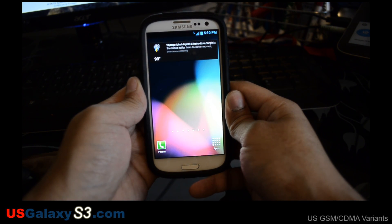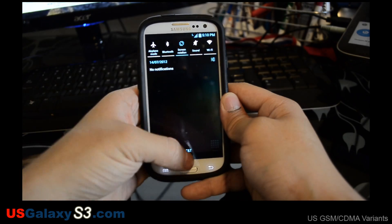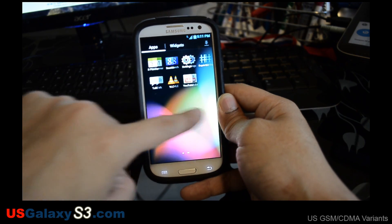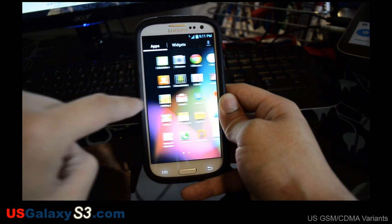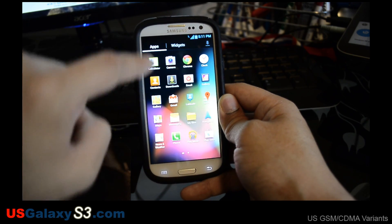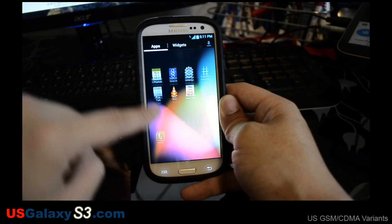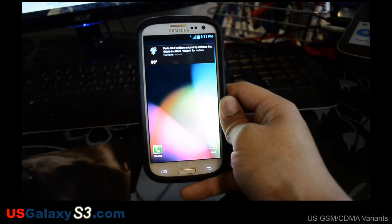So again, this is Keyon ROM 1.12, a semi-transparent version for the AT&T version of the Samsung Galaxy S3. If you're already rooted with a custom recovery, I definitely suggest that you check this ROM out, back everything up, and you won't have any issues going back to stock if you want to change back. I believe that a lot of you will continue to follow the development of this ROM and continue to use it. Check out the link in the description below. For more information about the US versions of the Galaxy S3, please subscribe to this channel and like my videos. Thank you.